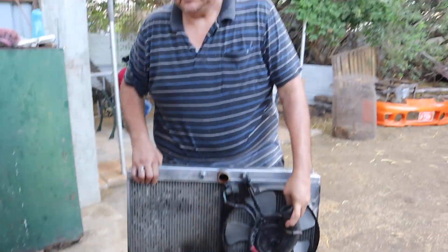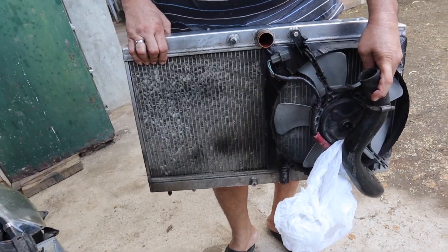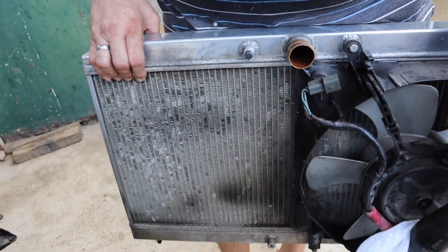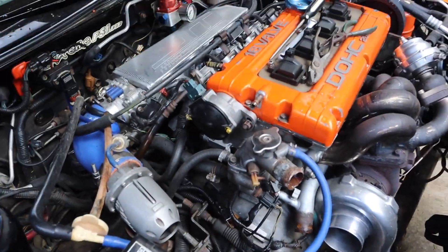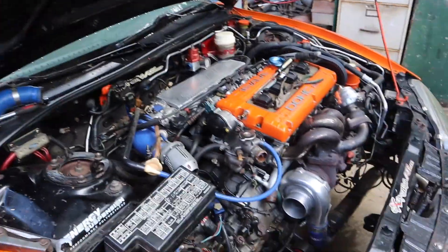We already removed a few things — that's the radiator. I think I need a new radiator; I need a machine shop to help me out. It's coming along, guys, so let's keep doing it. Let's go!